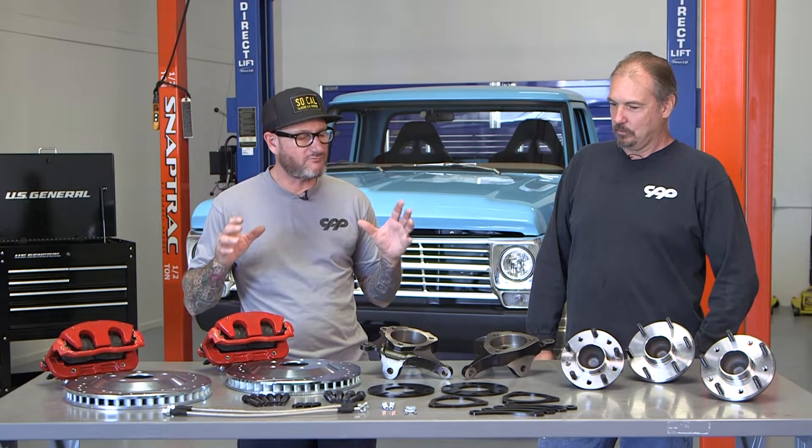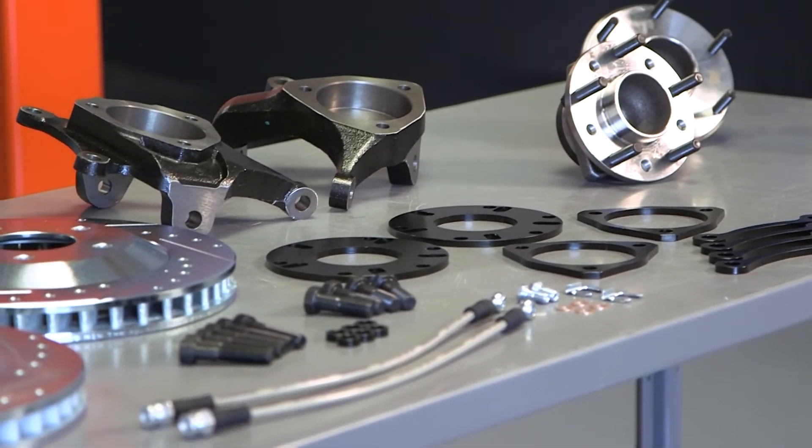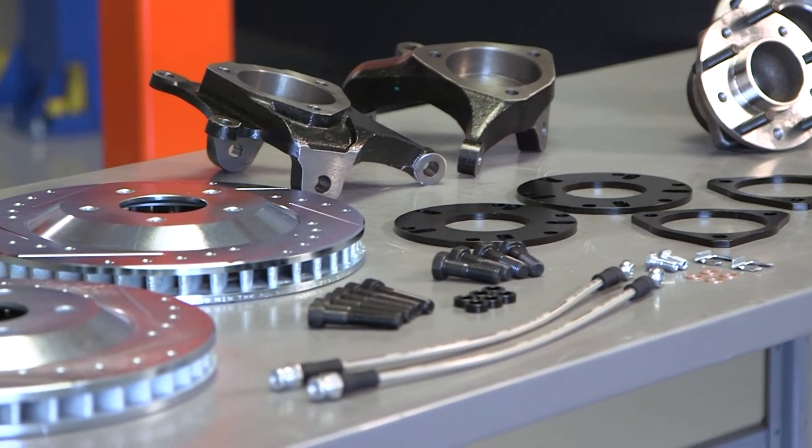Hey guys, Jason Scudelair from CPP. In front of us we have a Mustang II Corvette style spindle bearing brake setup, and I've got Danny Nix here to go over everything. We're going to start with the bearings.